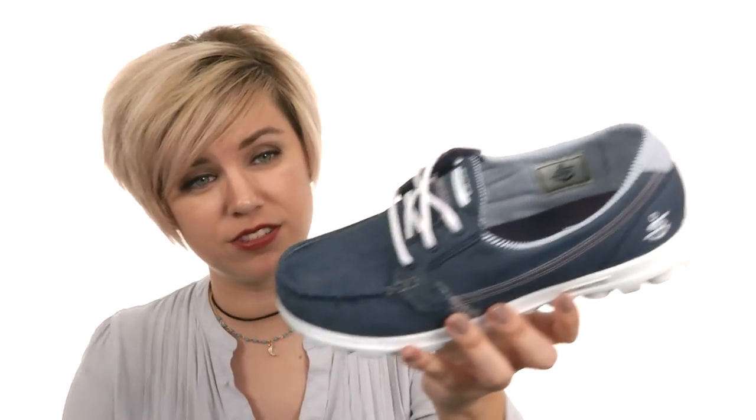When you're constantly on the go, you want to be comfortable and a little stylish. So here's the answer from Skechers Performance.